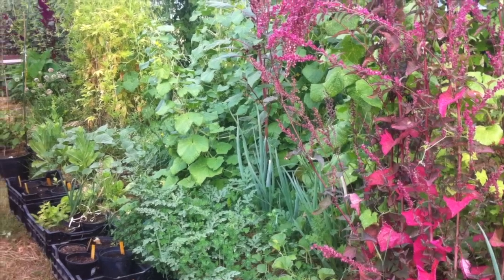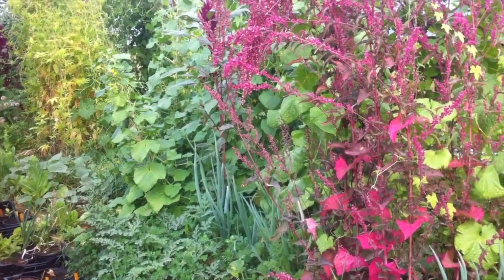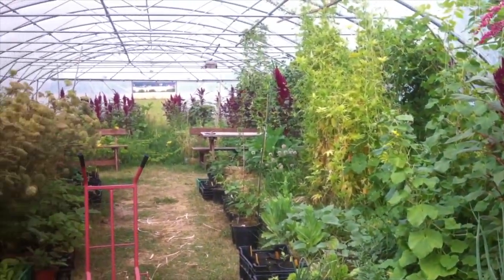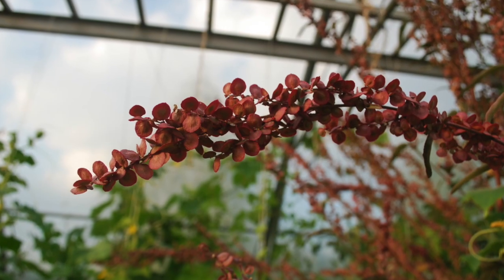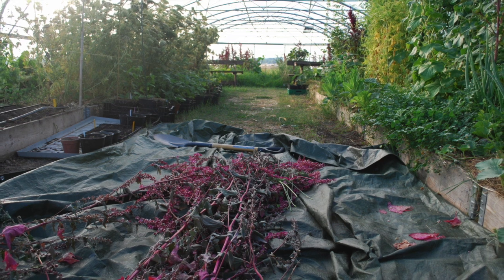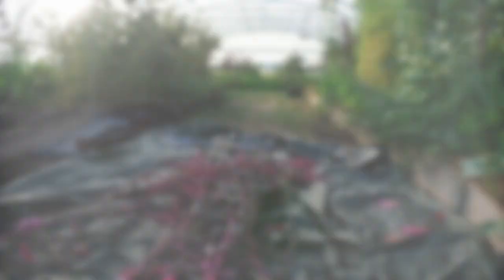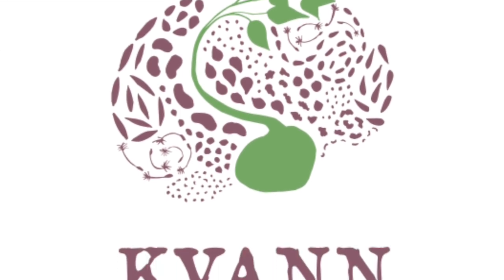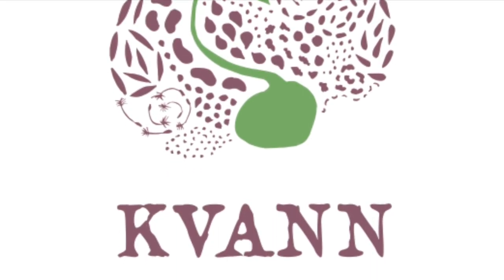This is the end of that cycle. In early August the seeds are ripe — it's time to chop them down, dry them, and store the seeds for next season. And finally, we share the seeds with Norwegian Seed Savers, the Norwegian Community Seed Bank.